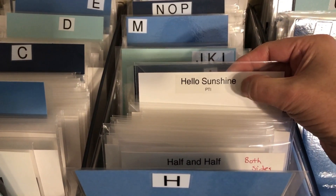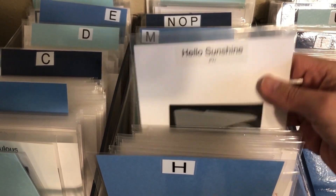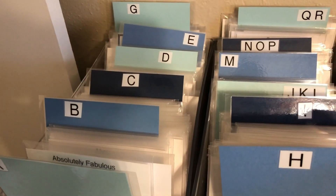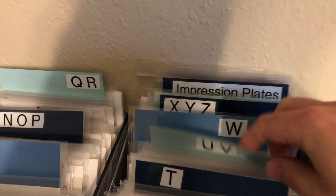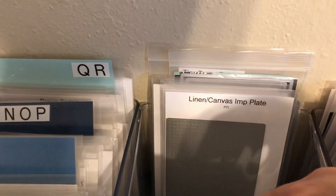I used a Brother label maker for names, and I got these envelopes online. I just cut white cardstock, and for the dividers I cut some various blue cardstock, laminated it, and used a label here. These are alphabetized. I also have Blueprint dies from My Favorite Things, as well as some impression plates, all in this location.